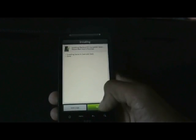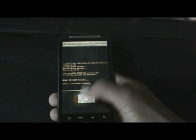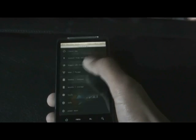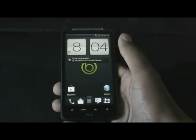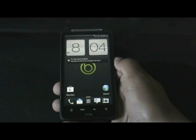The installation is now complete — click next and hit finish. Go back and hit 'Reboot now' and let the device reboot. As you can see, I now have the Sense 4 clock and the Sense 4 dock installed on my phone.